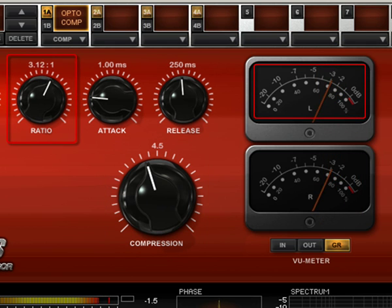If you need more compression, just raise the ratio value. This behavior is also very useful when compressing vocals because the compressor will follow vocal dynamics while avoiding squeezing the highest passages.